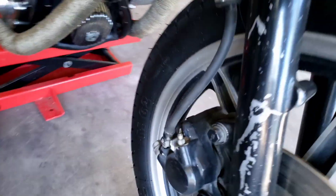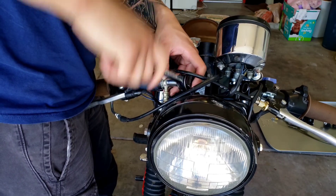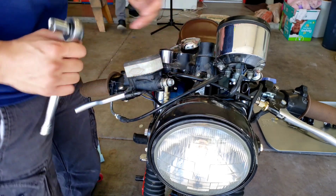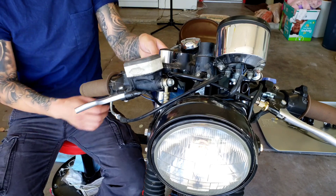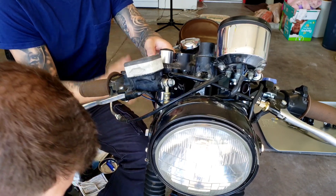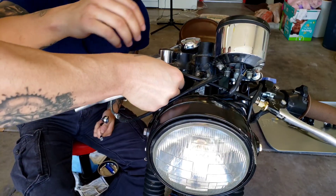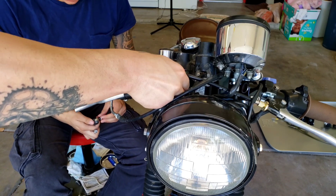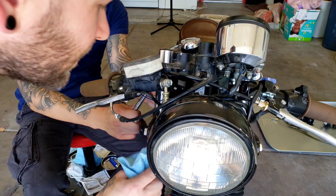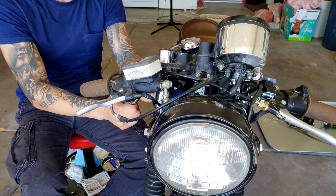We'll disconnect it from down here, put the new one on, and reconnect the line. Just break it loose first — don't take it completely off yet, because it'll start leaking. Brake fluid just makes an absolute mess and it's highly corrosive, so just be careful with it.